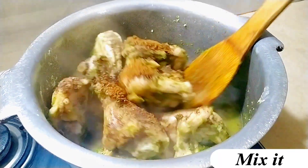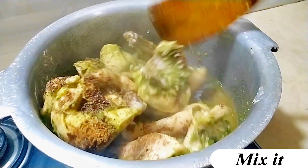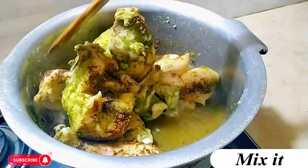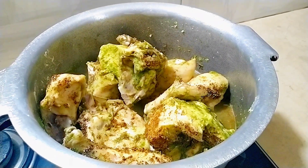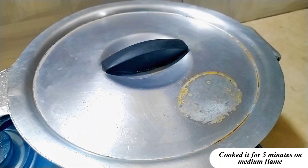Mix it. Cook it for 5 minutes on medium flame.